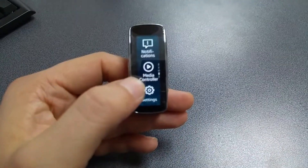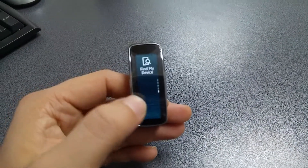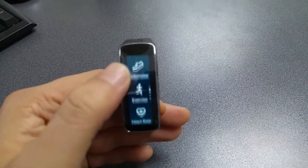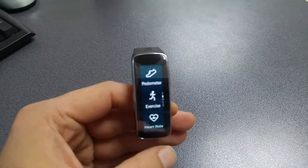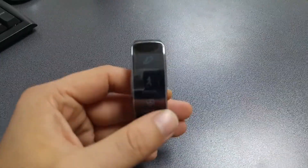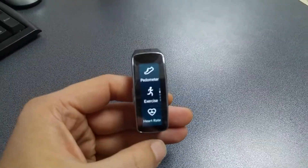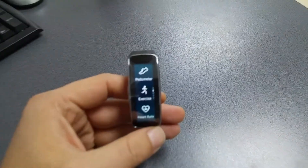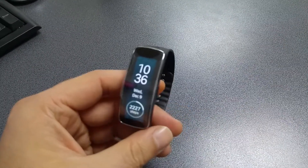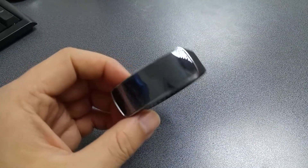The only issue I've noticed so far with my LG G4 is the media controller — it does nothing on my G4. Everything else works flawlessly. The pedometer also has a small issue, meaning it doesn't register correctly all the steps that you take.